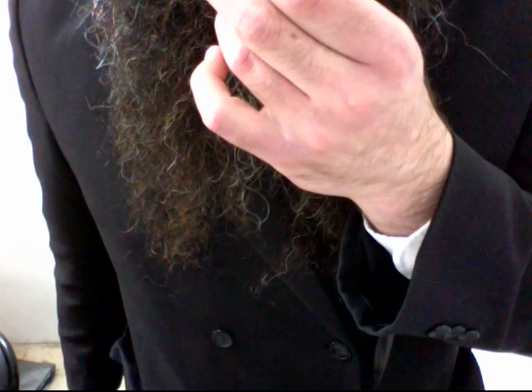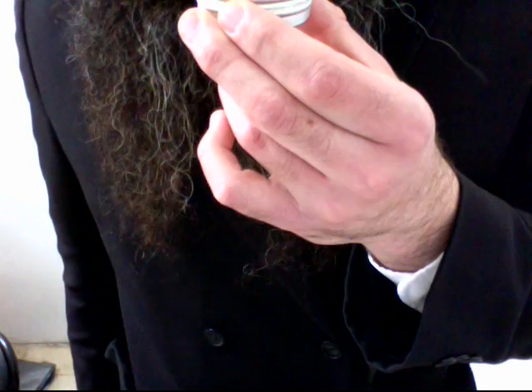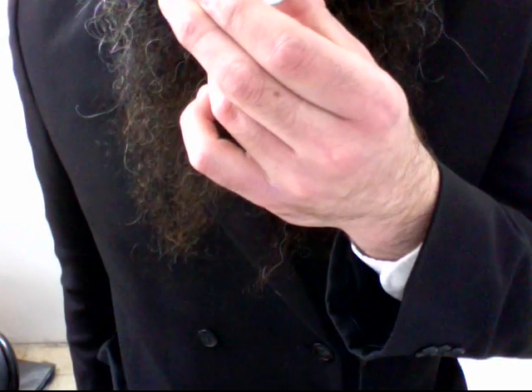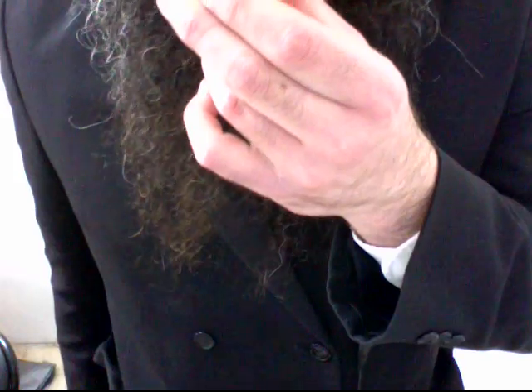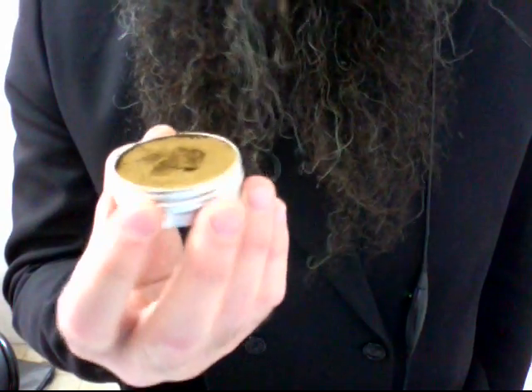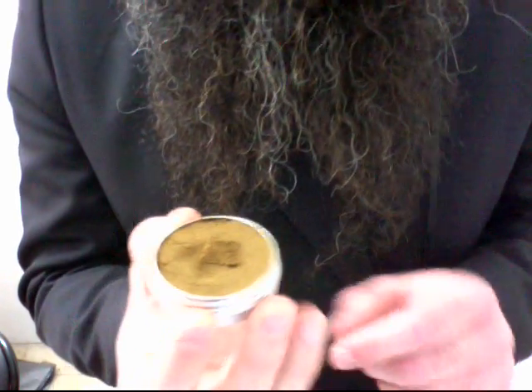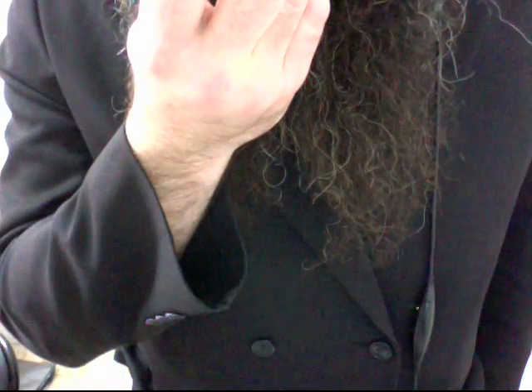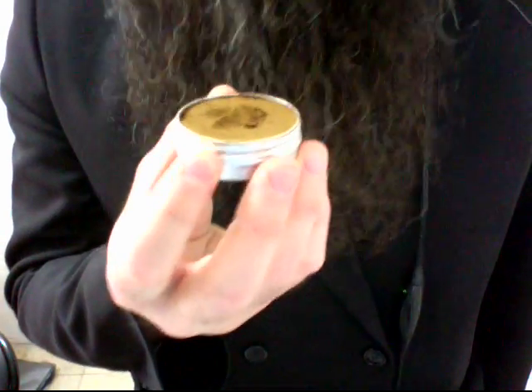The smell out of the tin is a lot of spices — cinnamon, cloves, and nutmeg. I also don't know if it's my imagination; one of the problems is when you read what the smell is supposed to be, sometimes you imagine it. But I think I can smell a bit of pumpkin in there too.